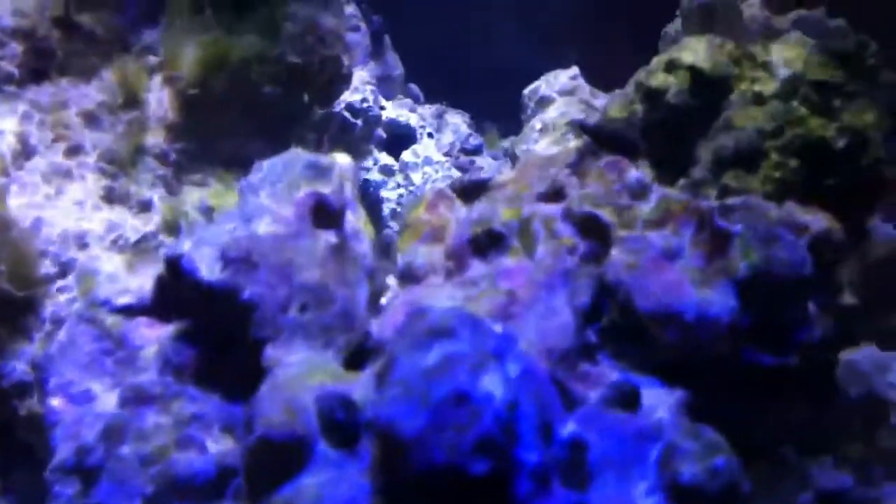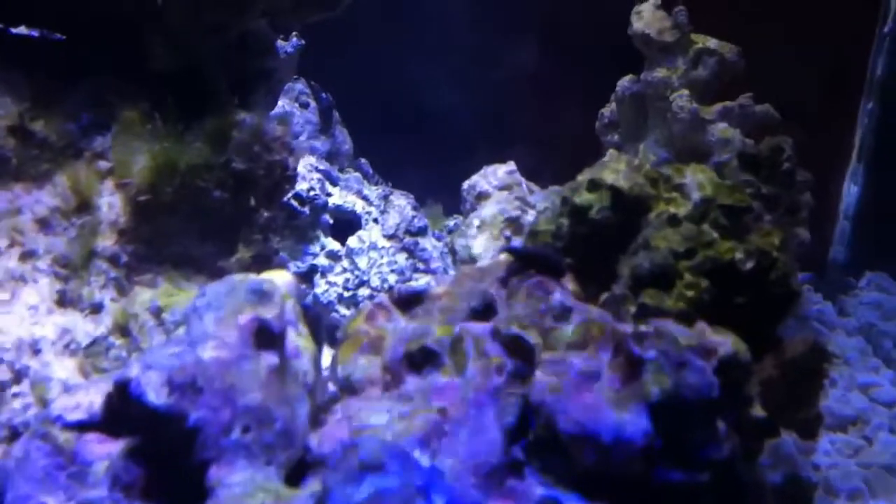I ordered some shells — just regular empty shells for the hermits. You can see these little guys are everywhere. They're all over the back wall going to town. The back wall is pretty much the only thing left with algae. Every few days I toss in a little bit of flake food for them to eat.